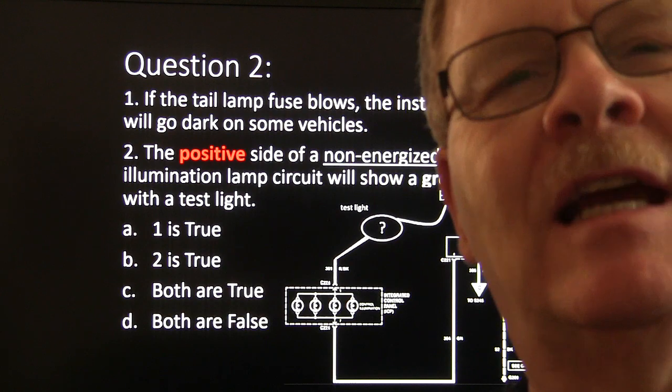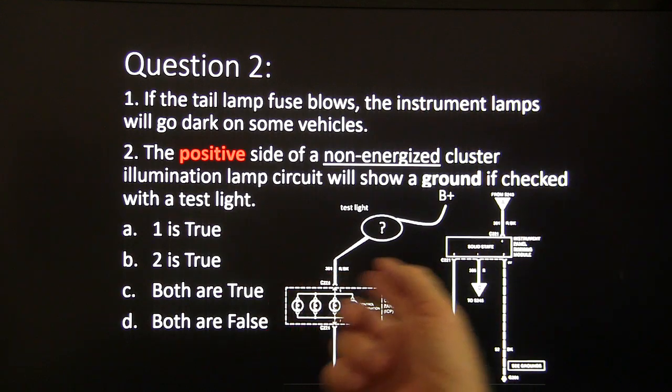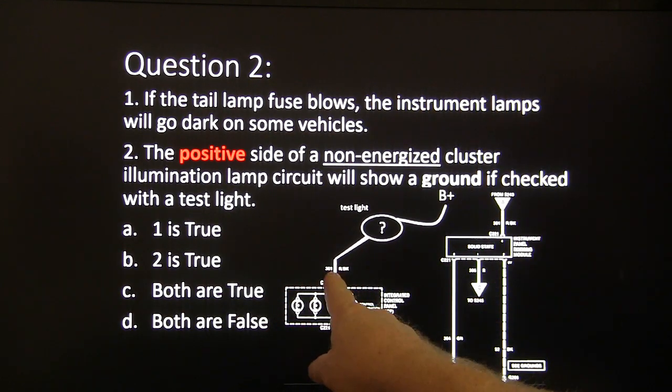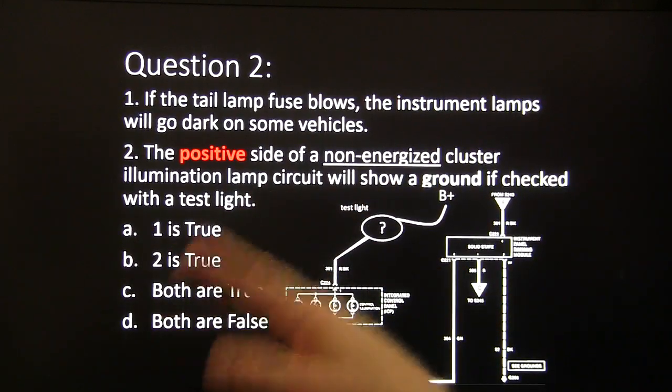The positive side of a non-energized cluster illumination lamp circuit will show a ground if checked with the test light. This right here shows how the instrument panel dimming module would make the lights come and go. Your choices are: one is true, two is true, both are true, or both are false.